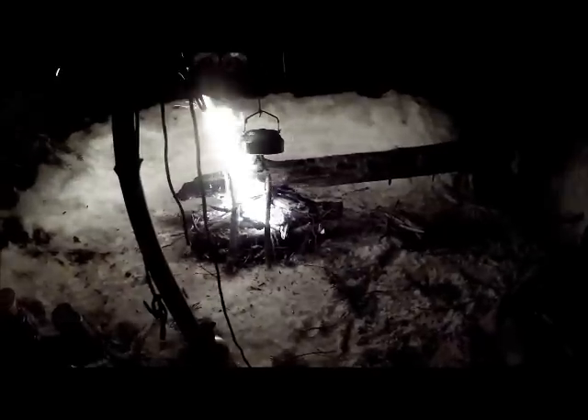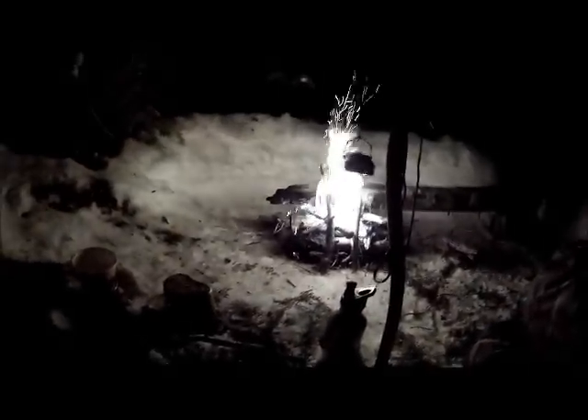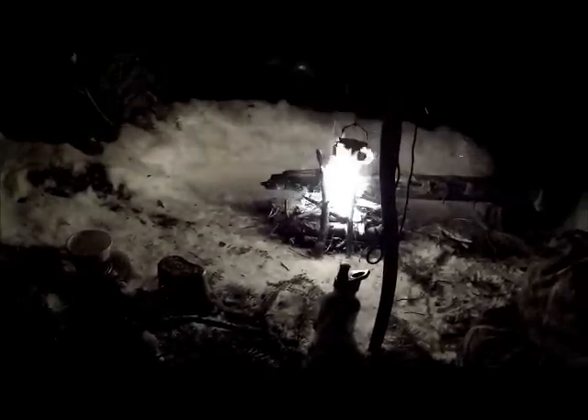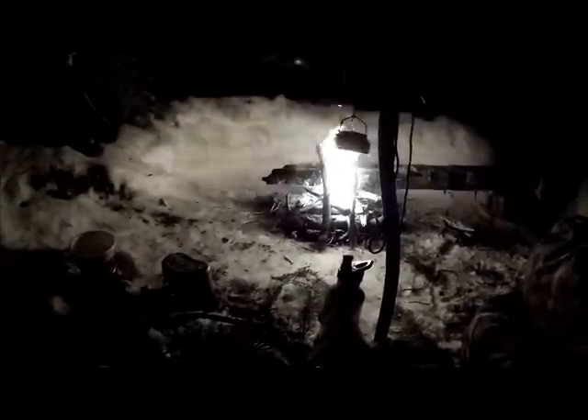I may get up in a couple hours and go track down some more fuel, but probably not. We'll just see how it goes. Worst case scenario, I'm only just over a mile away from my house, so all I do is pack up my gear and hike on out — no big deal. I'll try it again, but one thing's for sure, you can't say I didn't try.